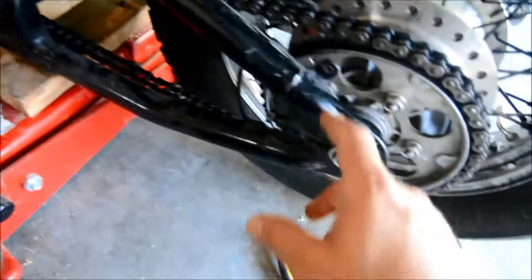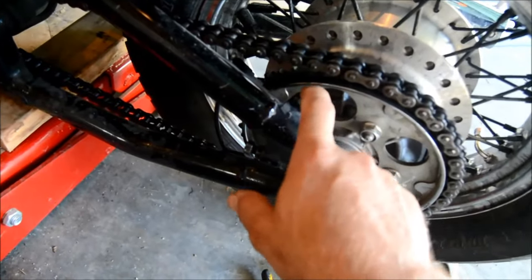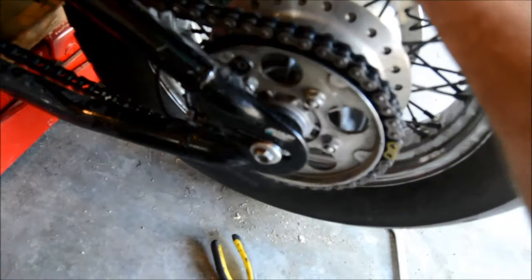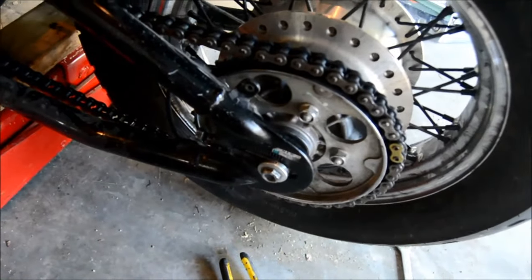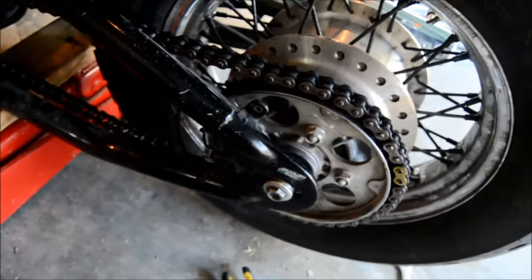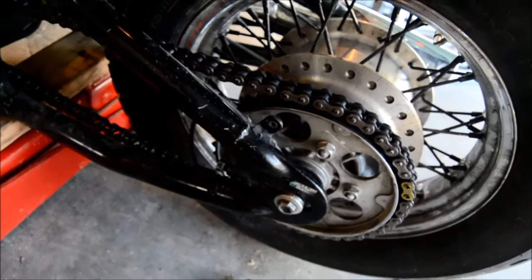The first thing I did is I used an 8mm to remove the chain guard off the top of the chain. The bike is off the ground — this bike had a flat tire, so I patched the tube and put it back on. Now I want to make sure the alignment is right.